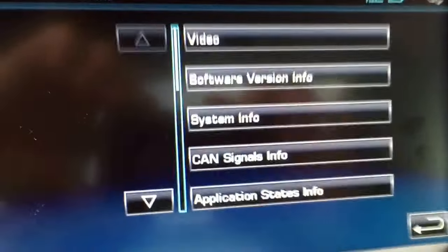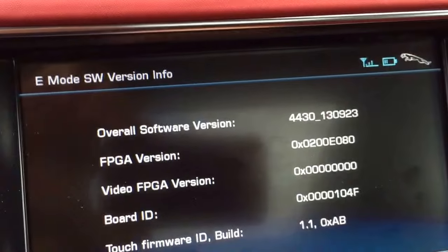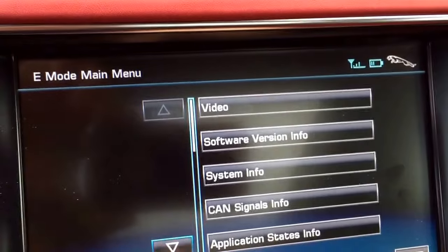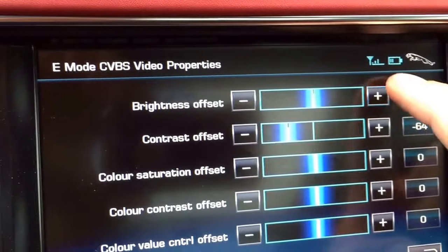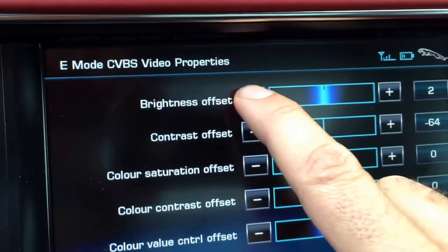Then you have access to some information — basically software version info, that sort of thing. Nothing you can really change. The only thing I think you can actually change here is there's some CBBS video properties, and you can mess with these settings, but I'm not really sure what that does.